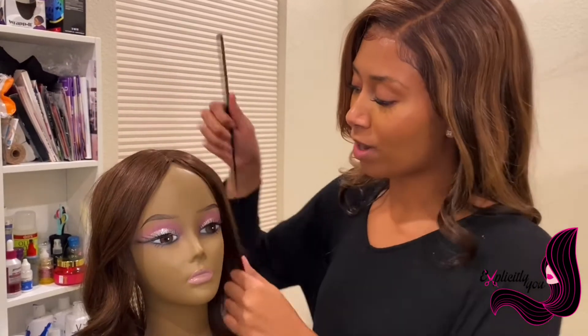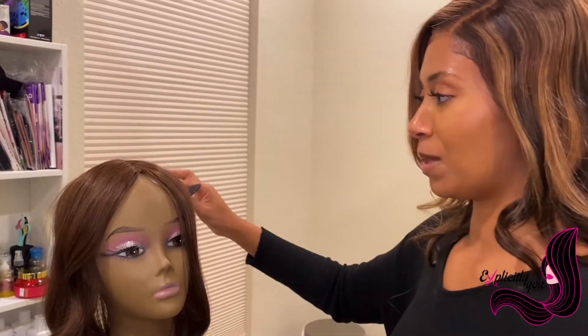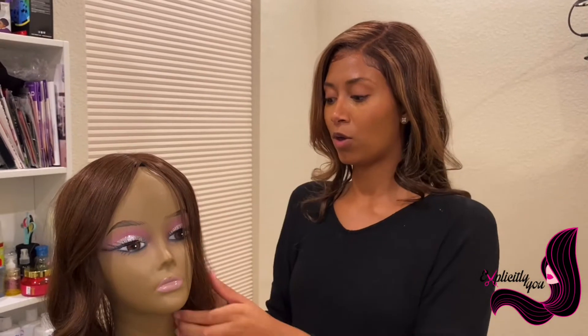That's not usually the most flattering or natural look. You want the hair to frame the face a bit more. So what we'll do is go in and get these roots, have the hair going more toward the back to make it look natural, and then maybe we'll put some curls.